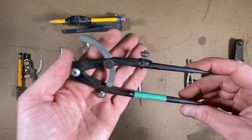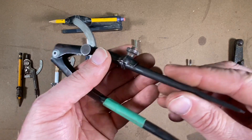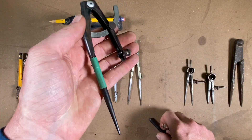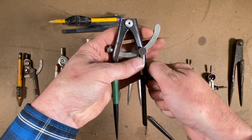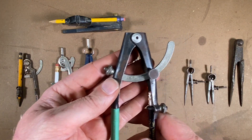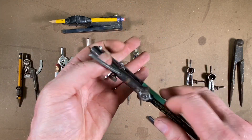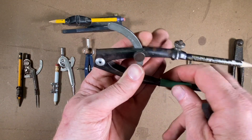Here's the set of Stanleys that I keep in my tool bag all the time. It's a great pair of dividers — it's got a metal point that you can replace with a pencil; just pull it out and slide the pencil in. This is one of my favorites — the Stanley, I think it's a 41017. I love the patina and finish on it.